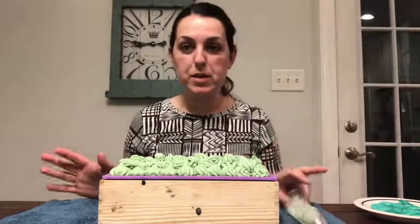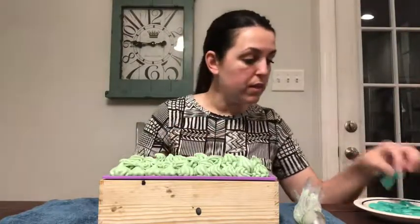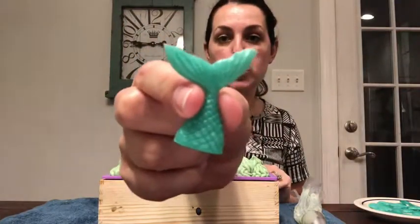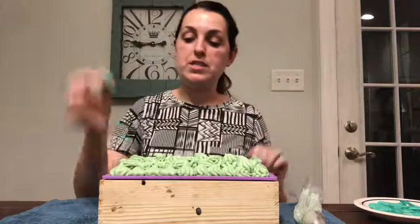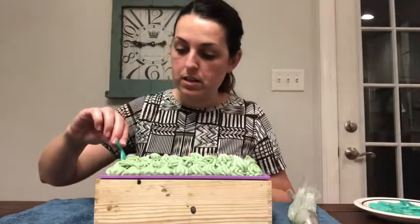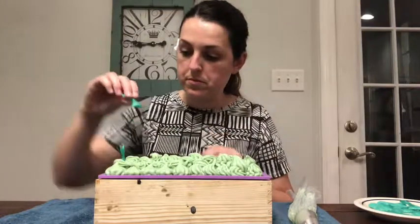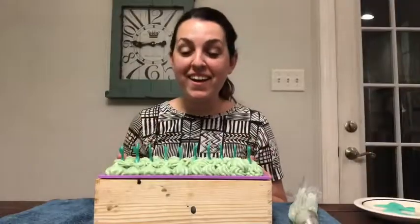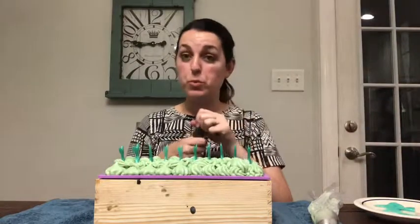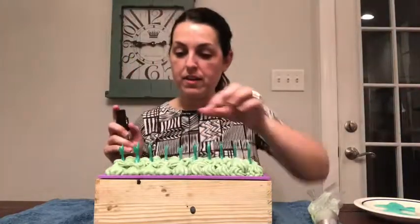My soaps can't be complete without sticking something inside. I made these really cute little mermaid tails, and we're going to stick those in the top. I'm trying to find my lines. I think the only thing it's missing is some sparkles, so we're going to hit it with some super sparkles from Nurture Soap using their really cool pump sprayer.